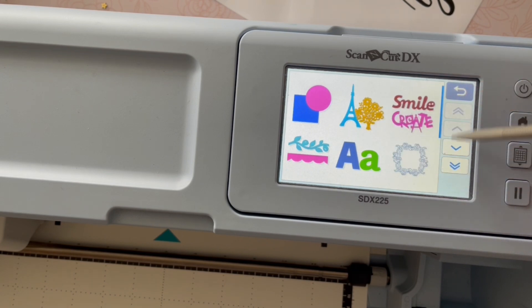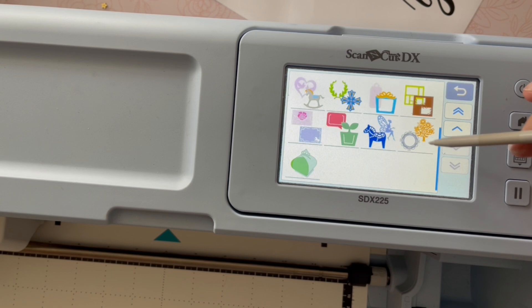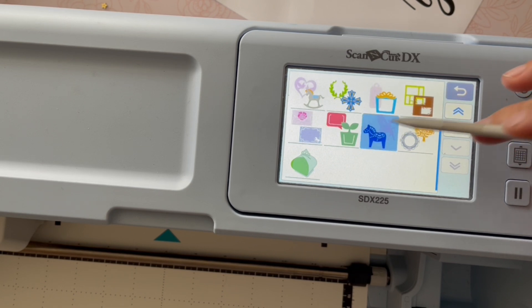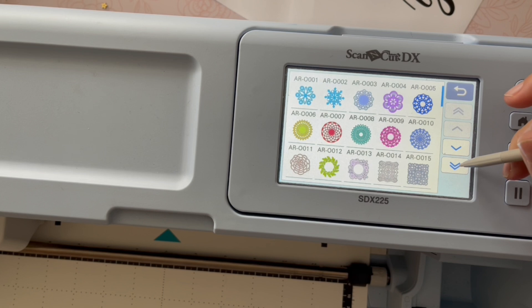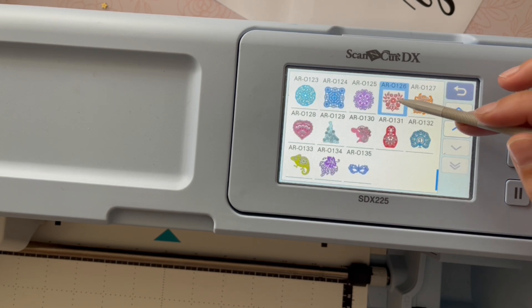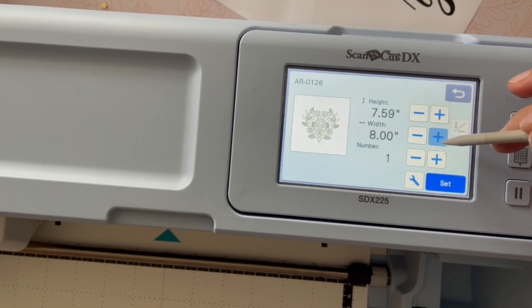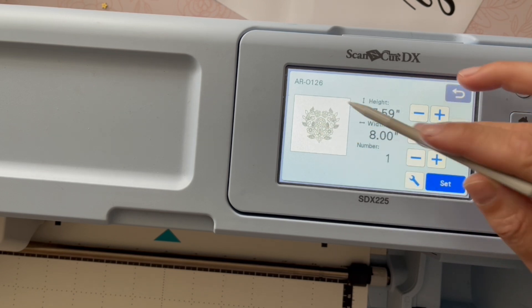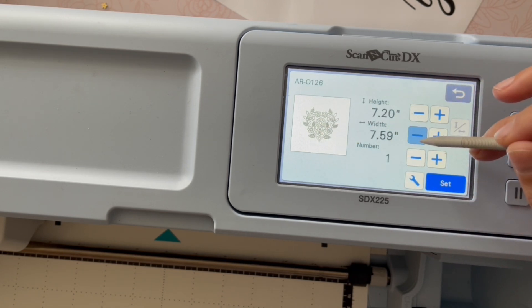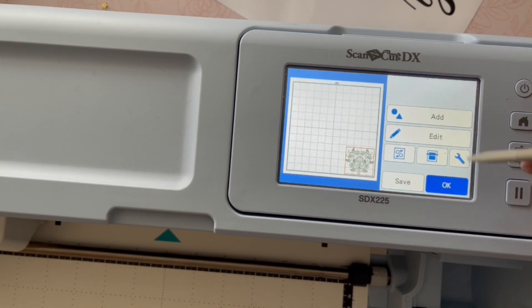Our next step will be to go in and get that file, but we're also going to go in and get a pattern, because I came across a really pretty design here in my machine that I thought would be an absolutely beautiful background. Just a tip here: I'm going to be bringing in all of my elements, and if I do so at full size it's going to be very crowded at first, so I'm going to actually make this quite small to bring it in.